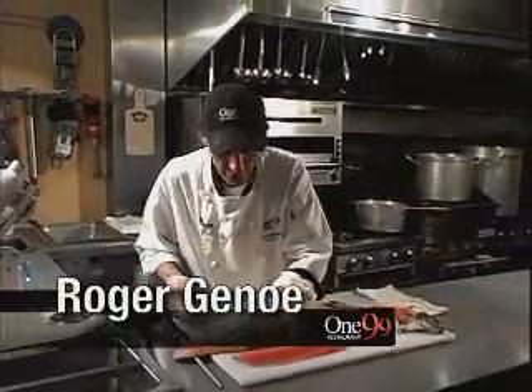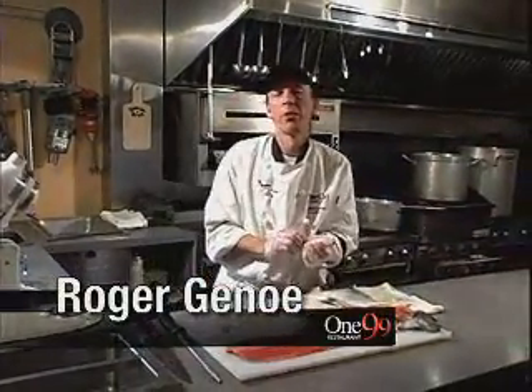And if you have any questions about filleting trout, just give me a call at 199 Restaurant.